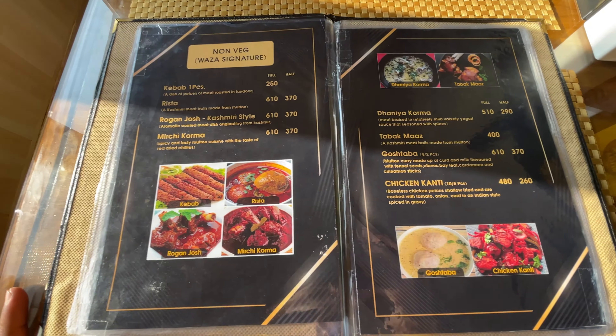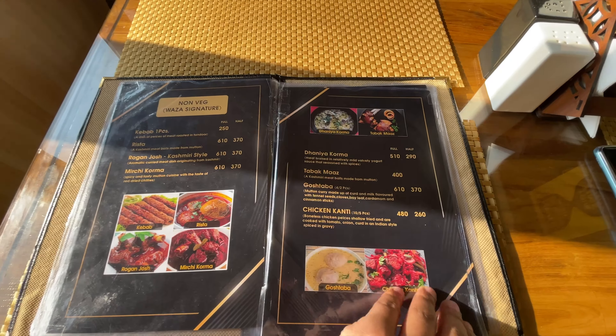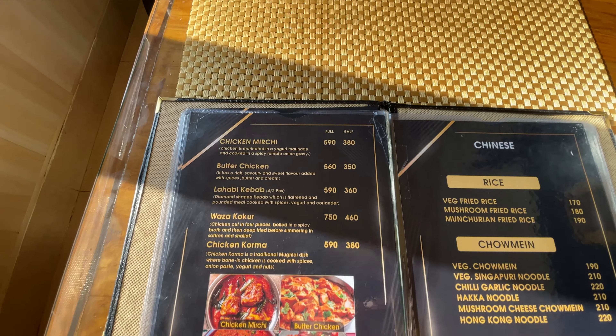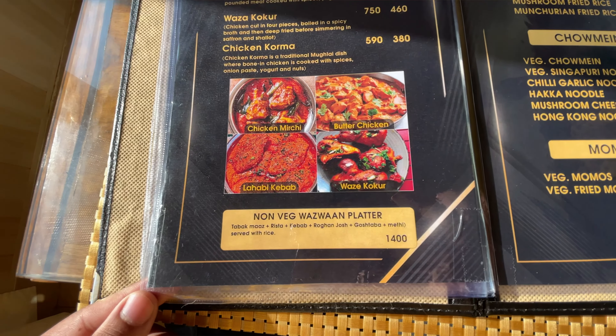In non-veg, there is a large variety. You can see here: Kabab, Mirchi, Gorma, Rishita, Rogan Josh, Gostaba. There is so much confusion about what to order because everything is good to eat. But we are looking for the non-veg Wazwan platter.